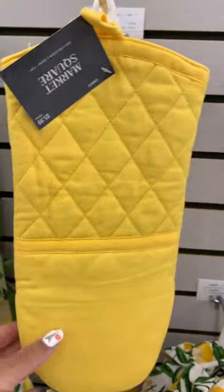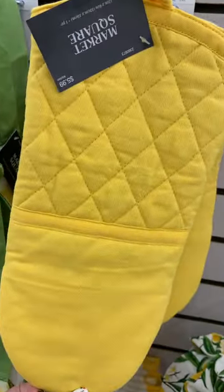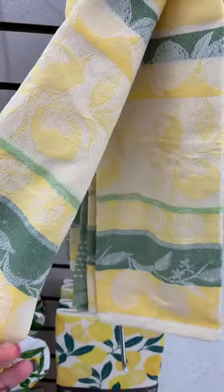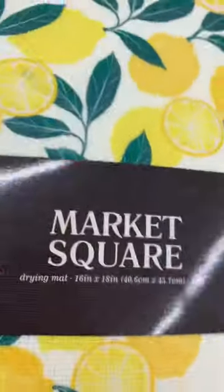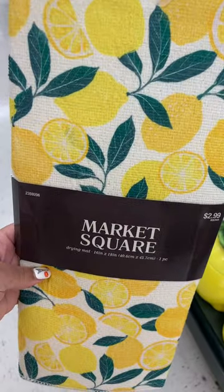Anywho, this lemon 'squeezy peasy' theme — I love it for the summer. Lemons definitely give all the summer vibes. The smell of fresh lemons, I love that scent. If you like to decorate your kitchen in a lemon theme, you definitely need to run to Hobby Lobby because they have so many cute items.